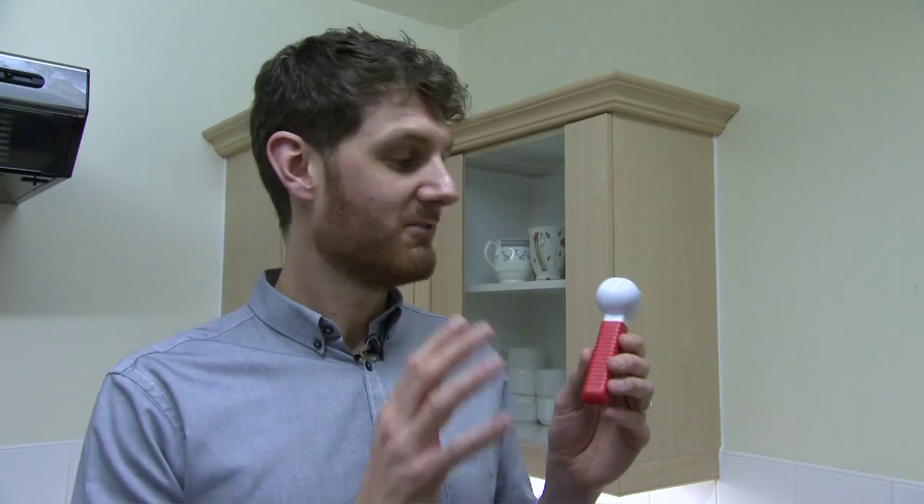This is a tap turner. It's useful for people who find it difficult to turn ordinary kitchen taps or bathroom taps on or off, or spot which is the hot tap and which is the cold tap. There are a couple of different types of tap turner and they fit onto most kinds of tap.